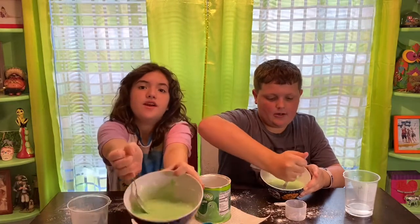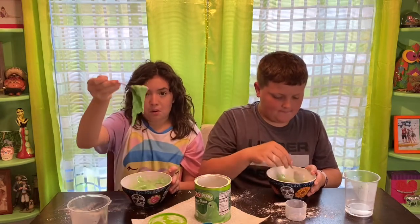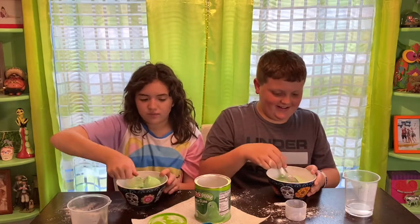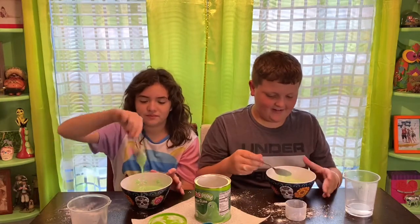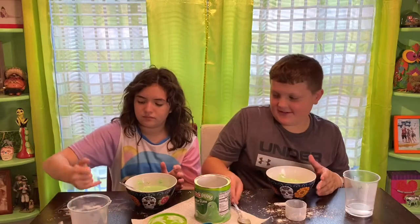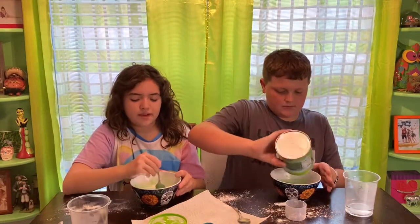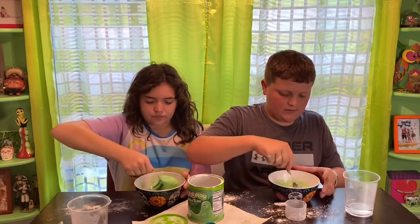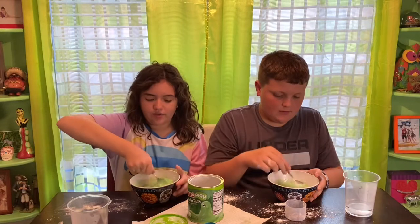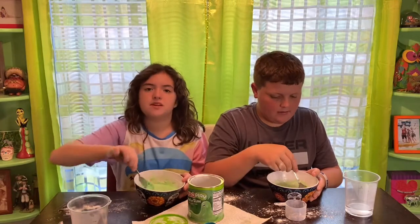This is actually looking really cool right now — look at mine! Mine is looking really good. We don't have to freeze this, right? No. So after this we just play with it. Okay, let's do this guys! It's really liquidy. I think I added too much water, but it's okay. Mine's getting a little bit more solid now. Slime is supposed to be liquidy, so yeah, we can't blame them.